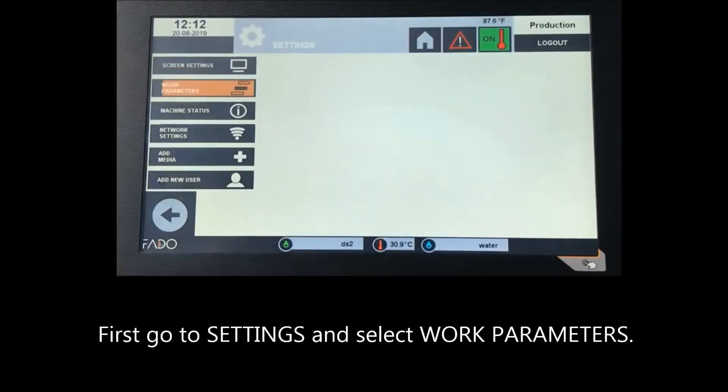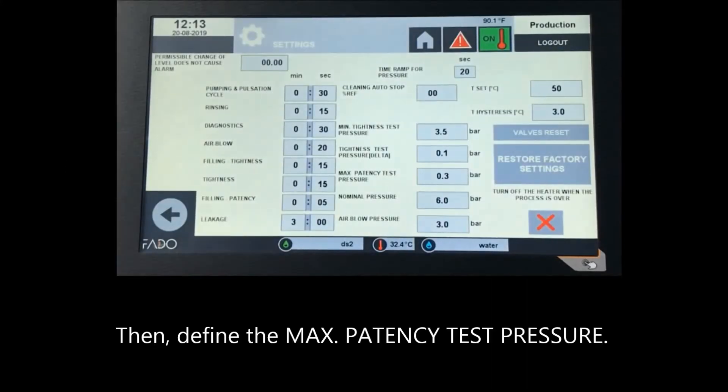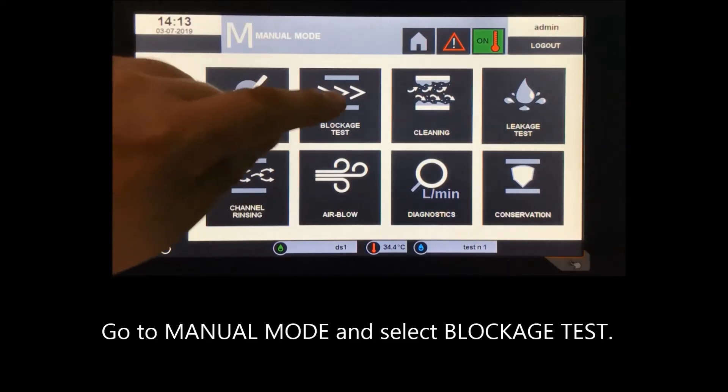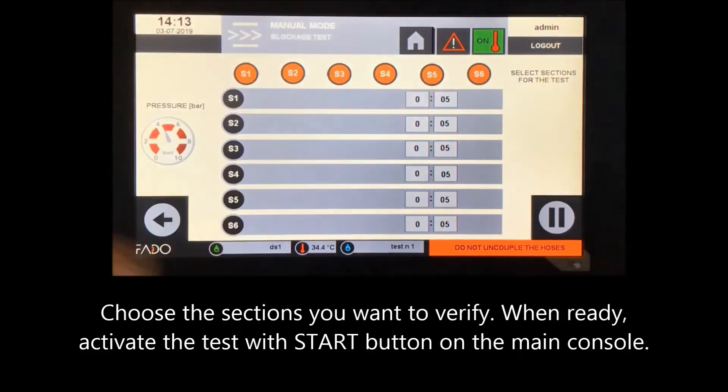Blockage test. Go to settings and select work parameters, then define the time for filling patency — the time the machine pumps air into the channel prior to testing with the return valves open; usually 5 seconds is enough. Then define the maximum patency test pressure, which is the maximum acceptable pressure value in the channel once pressure is released. If the pressure is above this value, the machine will define the channel as clogged. Go to manual mode, select the blockage test, choose the sections you want to verify, and activate the test with the start button on the main console.